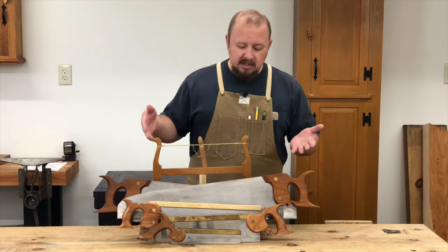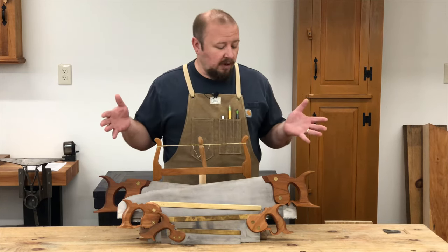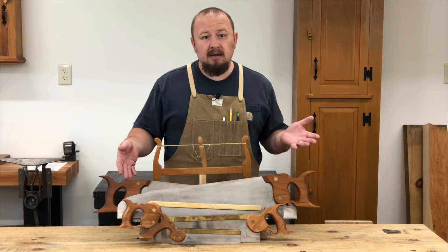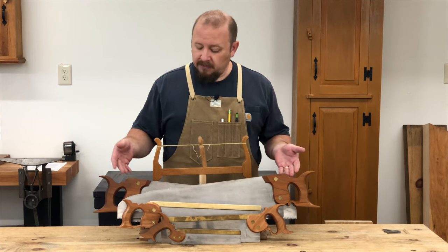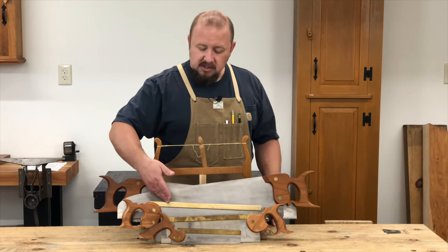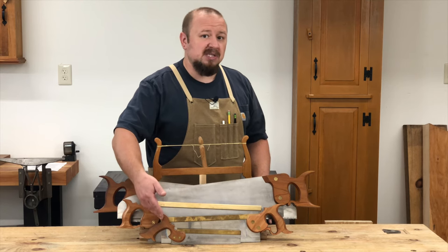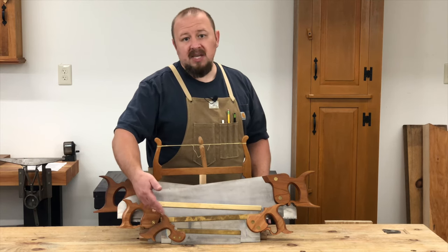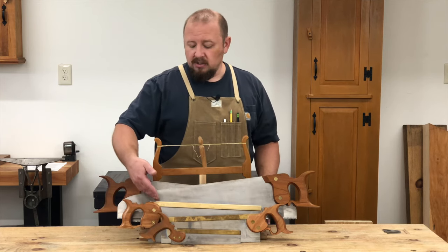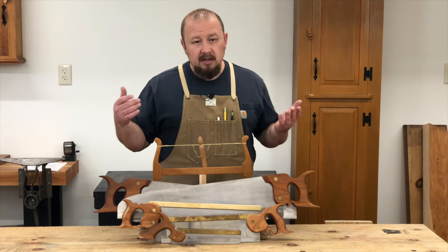These six saws are really the only saws you would need for an entire lifetime of working by hand. There's a rip saw for breaking down rough lumber, a cross-cut saw for breaking down rough lumber, a rip saw for joinery, and a cross-cut saw for joinery. You could argue that the rip joinery saw could be used to cut dovetails, but a smaller saw sized specifically for small detail work like dovetails is a little more user-friendly than cutting small dovetails with a larger rip saw designed for large tenon cheeks on things like table aprons.